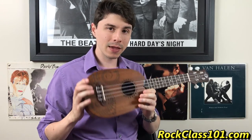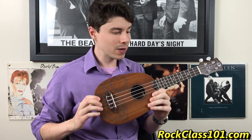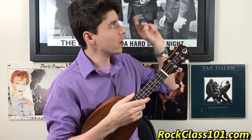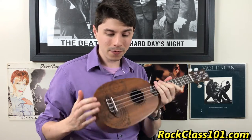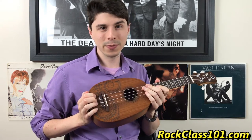Hey guys, so real quick before this review starts, I just want to say that if you're watching this video in the month of March 2017, you can actually enter for a chance to win this ukulele. Go ahead and click this little link that pops up right here, and that will take you to our site to find out more about our site member challenge for the month of March for a chance to win this ukulele. Alright guys, I hope you enjoy the review.